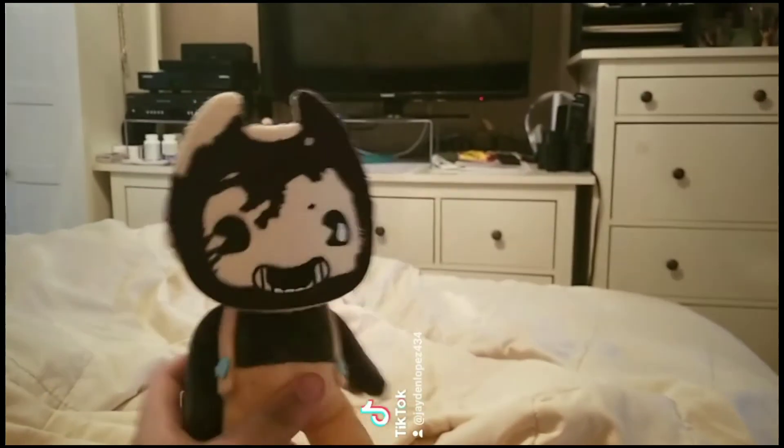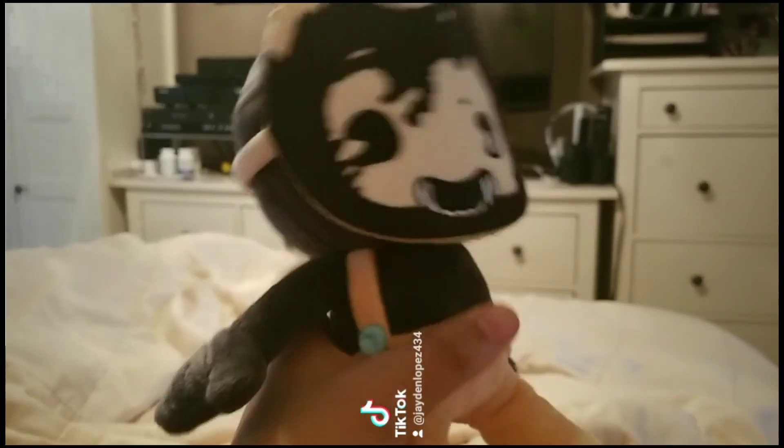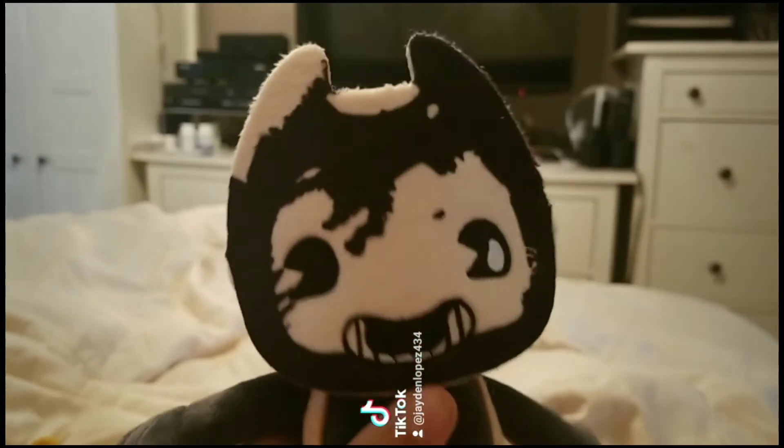So let's start with Sammy Lawrence. He looks a little bit smaller than his tiny body, and he wears the same mask as the original Sammy Lawrence.